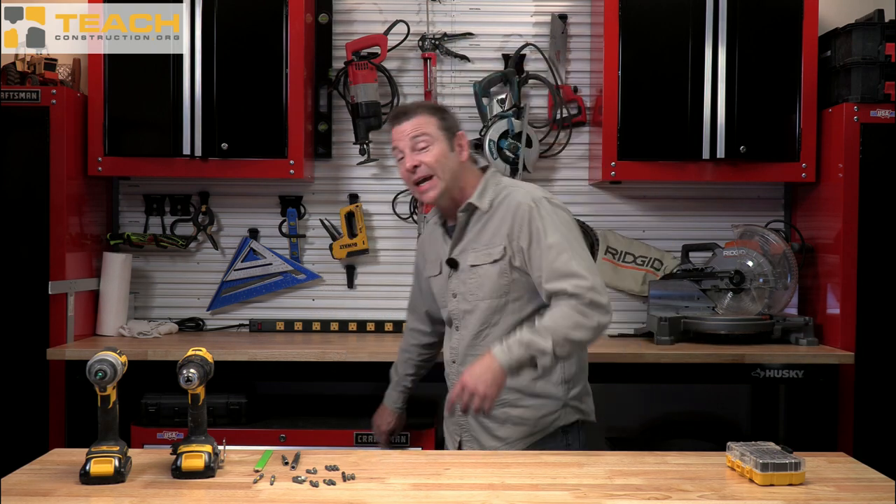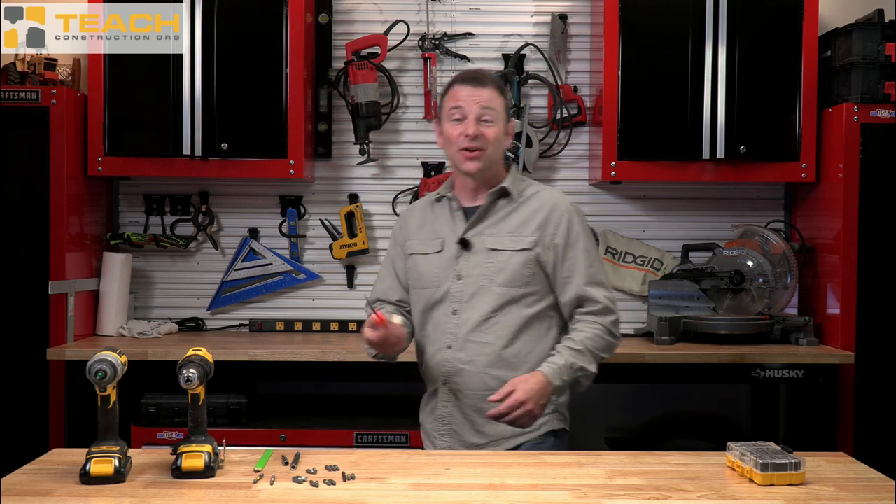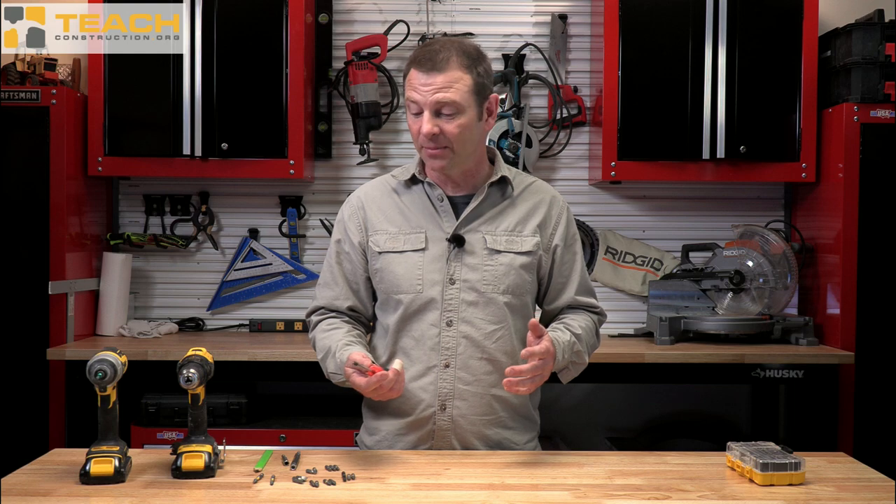First of all, let me say I love driver bits. When I was a kid working with my stepfather out of a station wagon, we were doing installations and we had to take electric drills and screwdrivers and cut the ends off, put them in the electric drills. This was before any battery-operated tools. This was very frustrating, but it was the beginnings of this idea of driver bits.